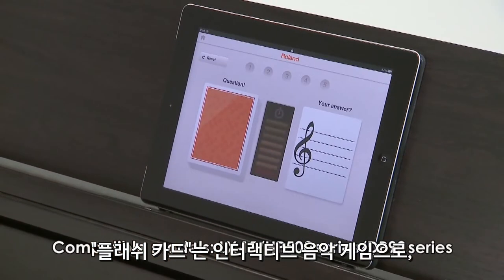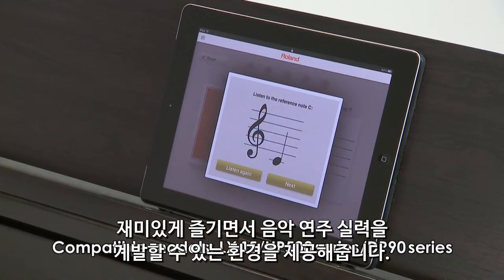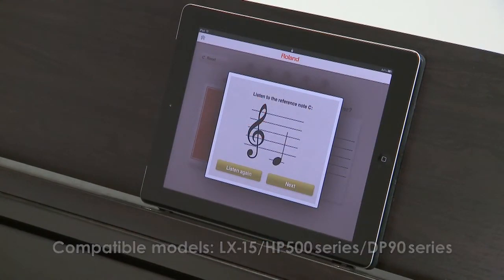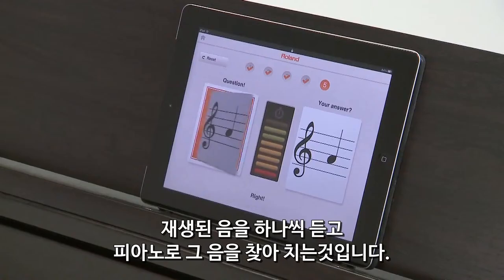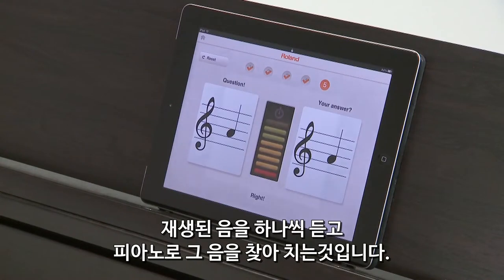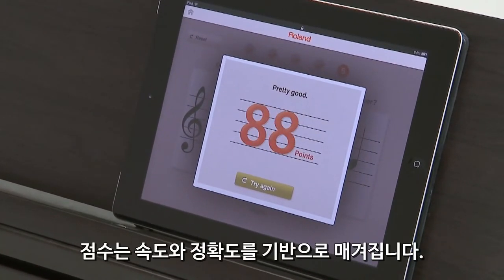FlashCard is an interactive music game. You can develop listening skills in a fun, stimulating environment. After listening to the guide tone, FlashCard starts the quiz. You're challenged to play each note you hear and you're awarded after five challenges. The score is based on your speed and accuracy.